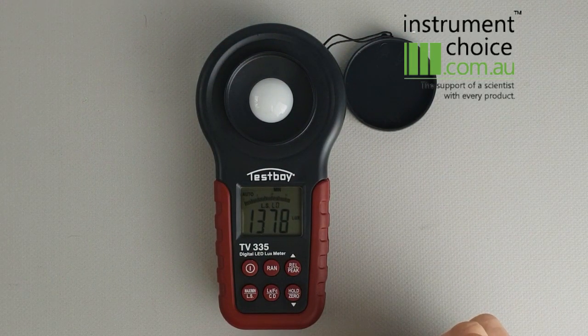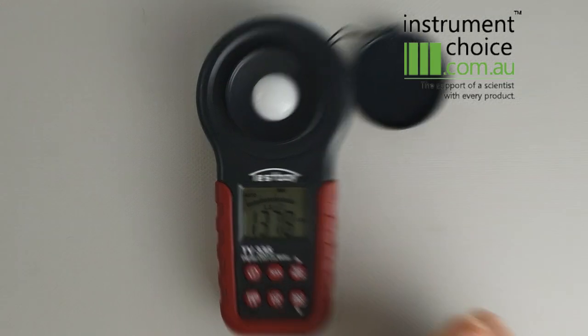So as you can see, it's a fairly straightforward instrument to use — a good product. It also comes with a 5-year warranty. If you have any questions about this instrument, please give us a call on 1300 737 871 or shoot us an email at customer-service@instrumentchoice.com.au.